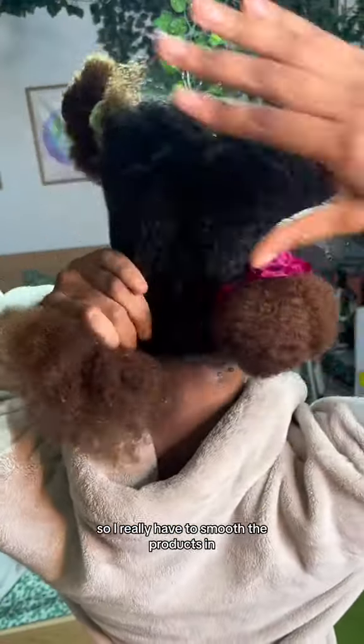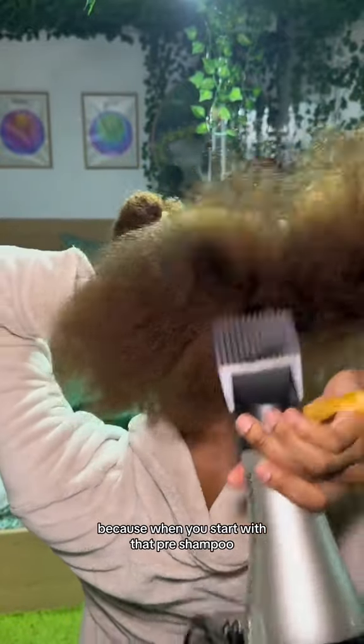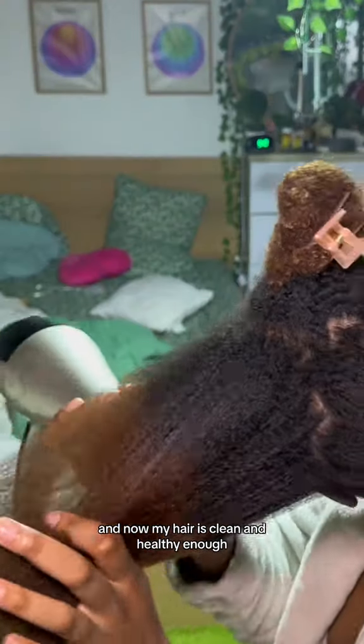I have low porosity hair, so I really have to smooth the products in. Now what I really want y'all to pay attention to is that this is the only time in the whole routine where I'm using a comb. Because when you start with that pre-shampoo it helps you really detangle with your fingers, so you really don't need a comb until the end. I just finished blow drying and now my hair is clean and healthy.